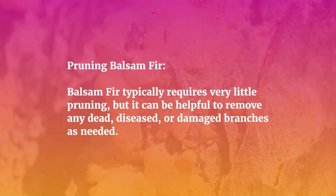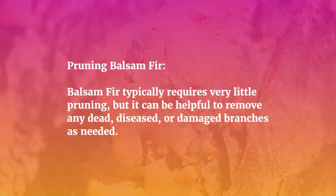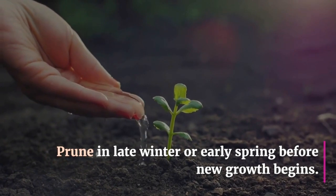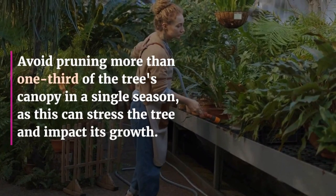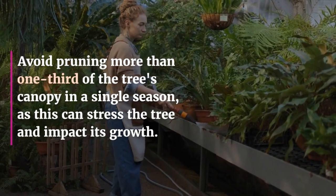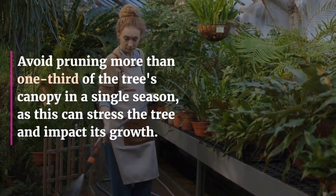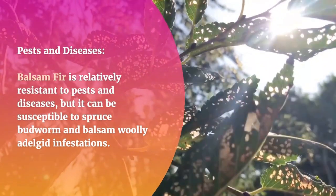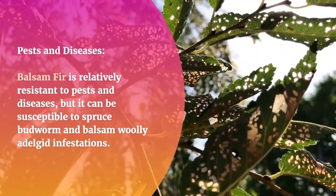Balsam fir typically requires very little pruning, but it can be helpful to remove any dead, diseased, or damaged branches as needed. Prune in late winter or early spring before new growth begins. Avoid pruning more than one third of the tree's canopy in a single season, as this can stress the tree and impact its growth.